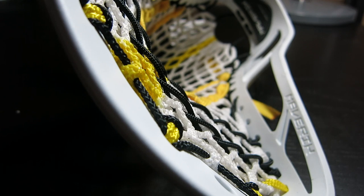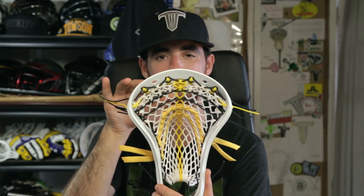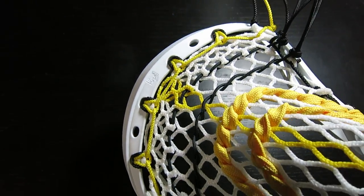Starting off with the top scoop — beautiful, flat, thin top scoop. I absolutely love the dimension of the top scoop; it's going to be very easy to scoop up ground balls. My favorite part though has to be the top string holes. On the Metric they were a little bit wonky, but on this one they're absolutely perfect — one of the cleanest top strings, nice and big, six of them.